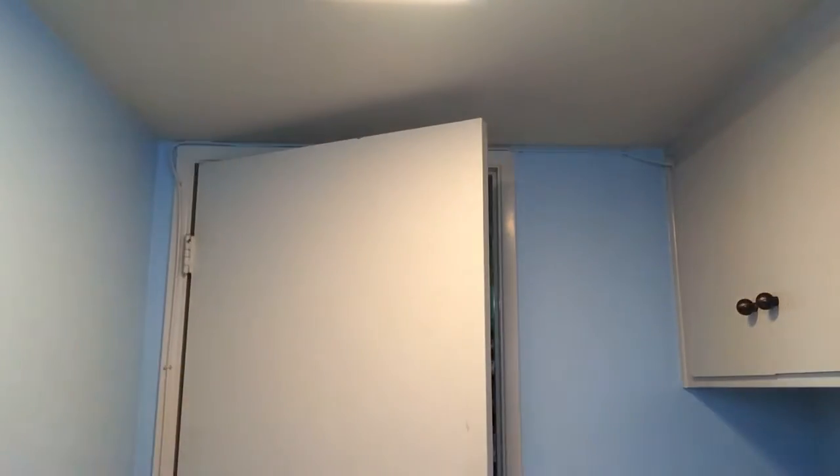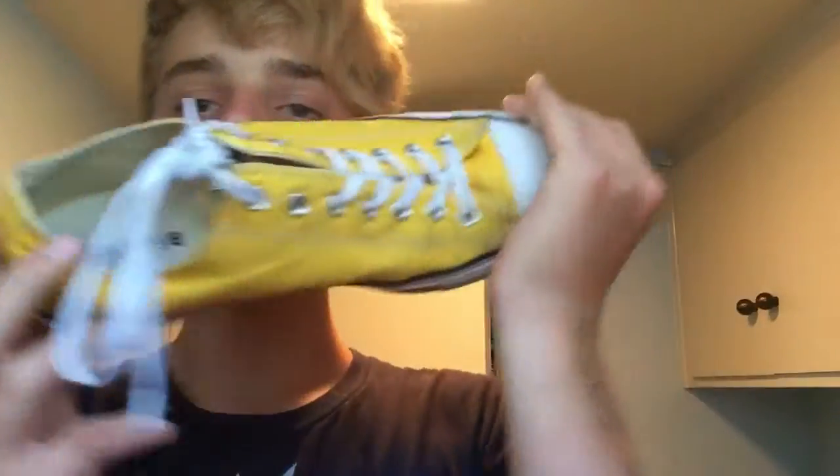This is my third shoe review in a row. Because I only have three pairs of shoes, I'll be reviewing these nice pair of yellow Converse.